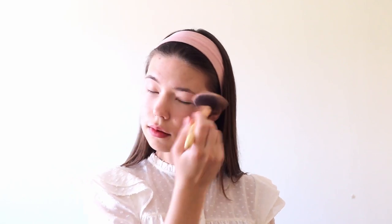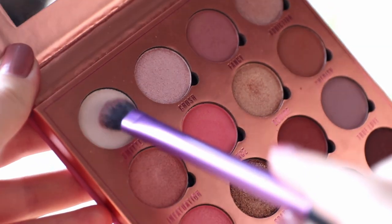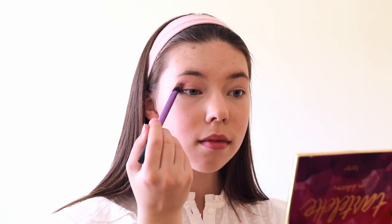When our makeup is set it's time to start doing our eyeshadow. For this makeup look I'll be using the Love Is My Drug palette from Makeup Obsession, which has some beautiful pink colors that I really love. First we need to take this eyeshadow brush from Real Techniques and apply the white color as our base color on the whole lid.